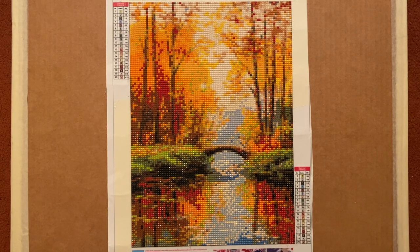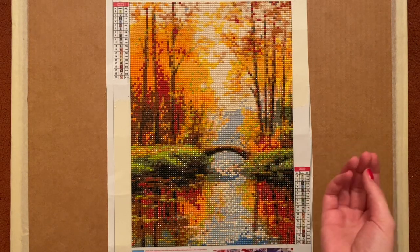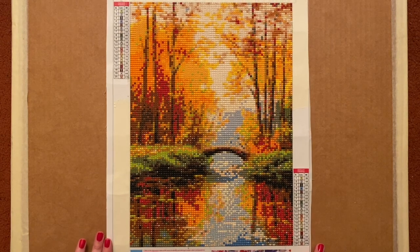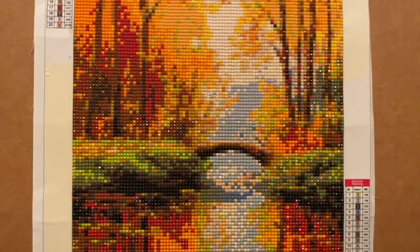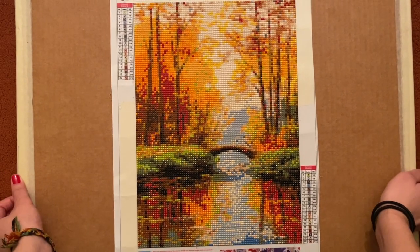Sometimes they'll tell you online if it's the drill area that's 30 by 40, or sometimes they don't specify. In this case I got a little bit of a smaller picture because they were counting the whole canvas, so it ended up being a little smaller than I was expecting. That's why it does look a little bit pixelated, especially if you're up close. But from far away it does look pretty nice.